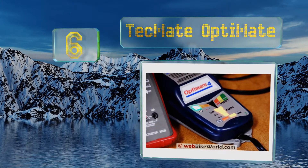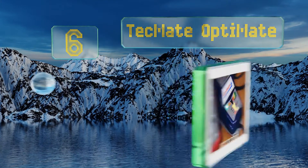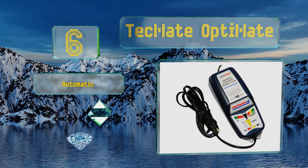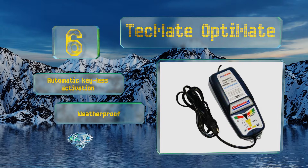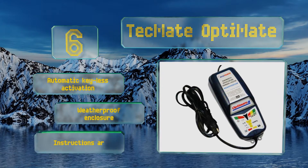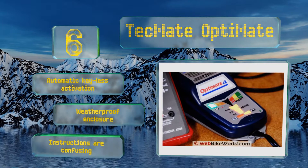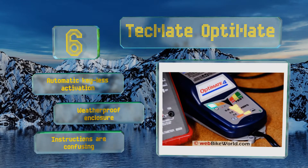Moving up our list to number 6, help breathe life back into a badly neglected battery with the Tech Mate Optimate. It has two dedicated programs: one supports direct charging while the other allows for a power connection through a motorcycle's CAN bus-controlled 12-volt socket. It features automatic keyless activation and a weatherproof enclosure. However, the instructions are confusing.